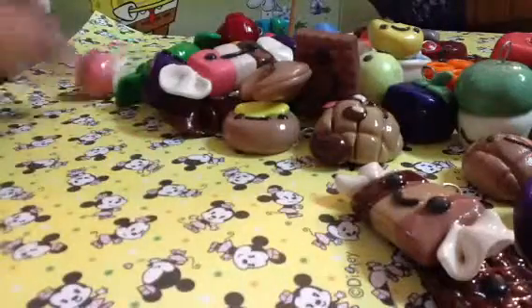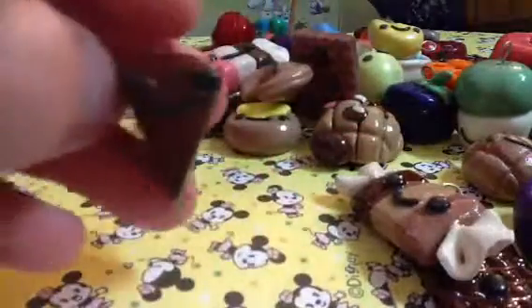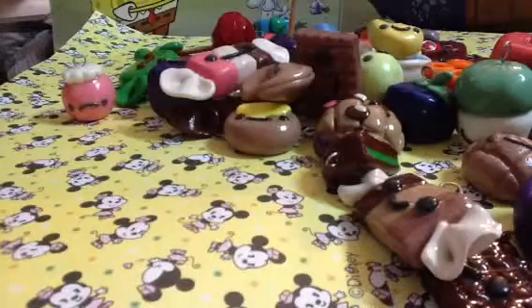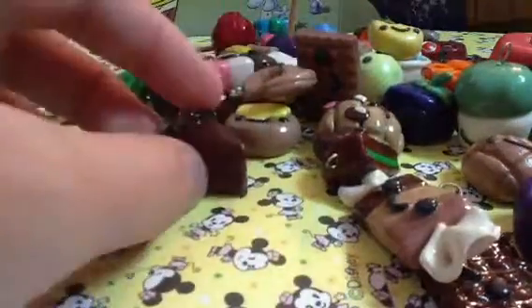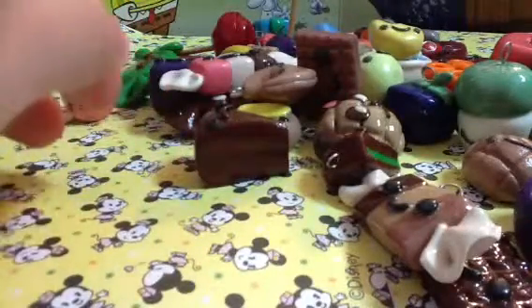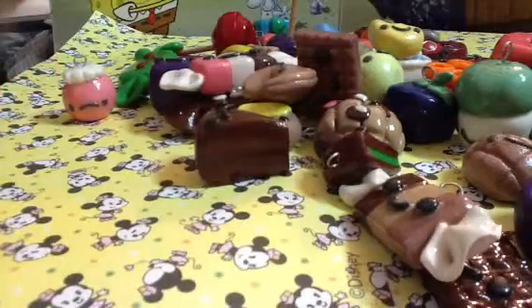This jam jar, this other one that was from the collection before, this red velvet chocolate cake — and I made another one of that, or maybe I already showed you that one. This lemon tart, and it's an oval shape.